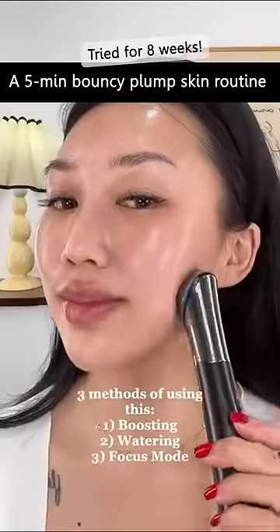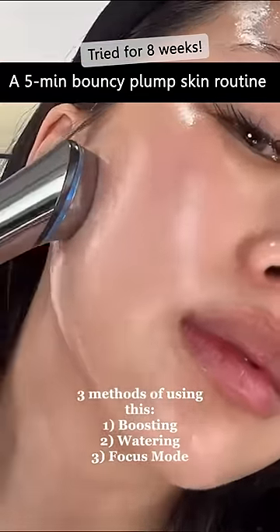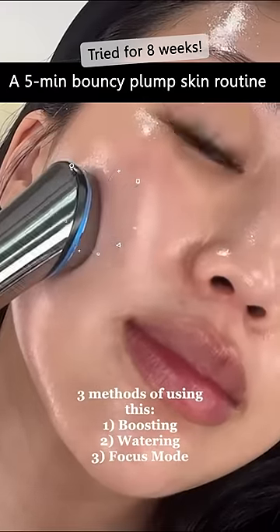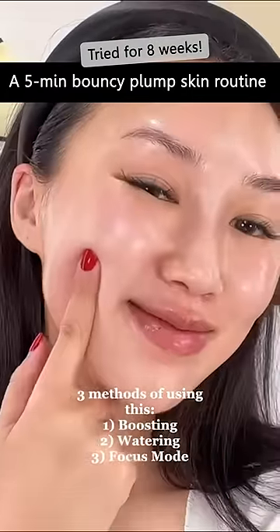There are three ways to use this: boosting, watering, and focus mode. My favorite mode is boosting mode for radiance care. This is focusing mode, which is a spot treatment, and this rolling motion is watering mode. Now you can have glowy gloss skin like this.